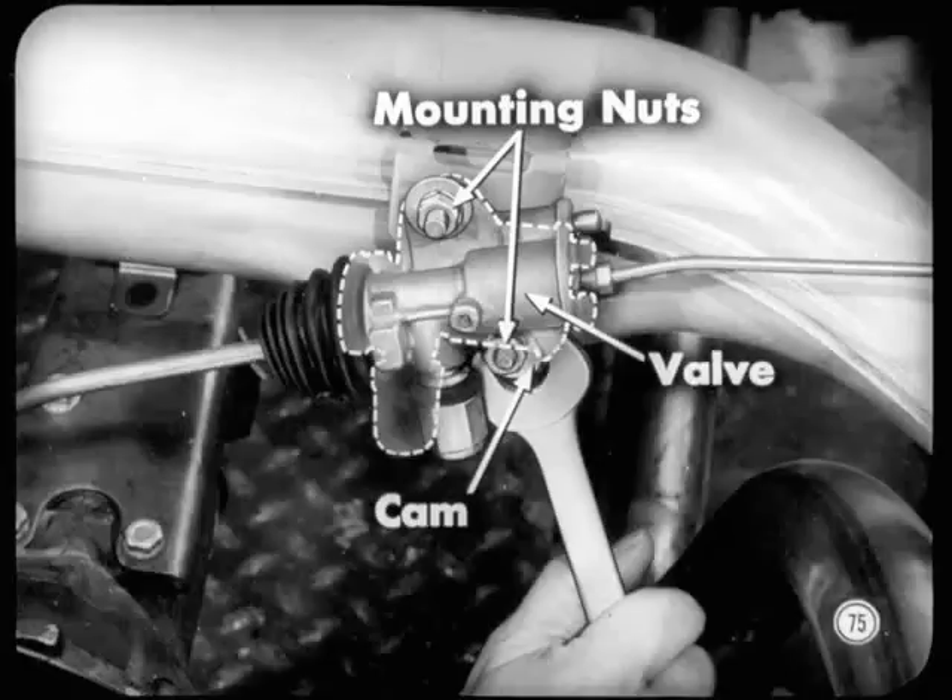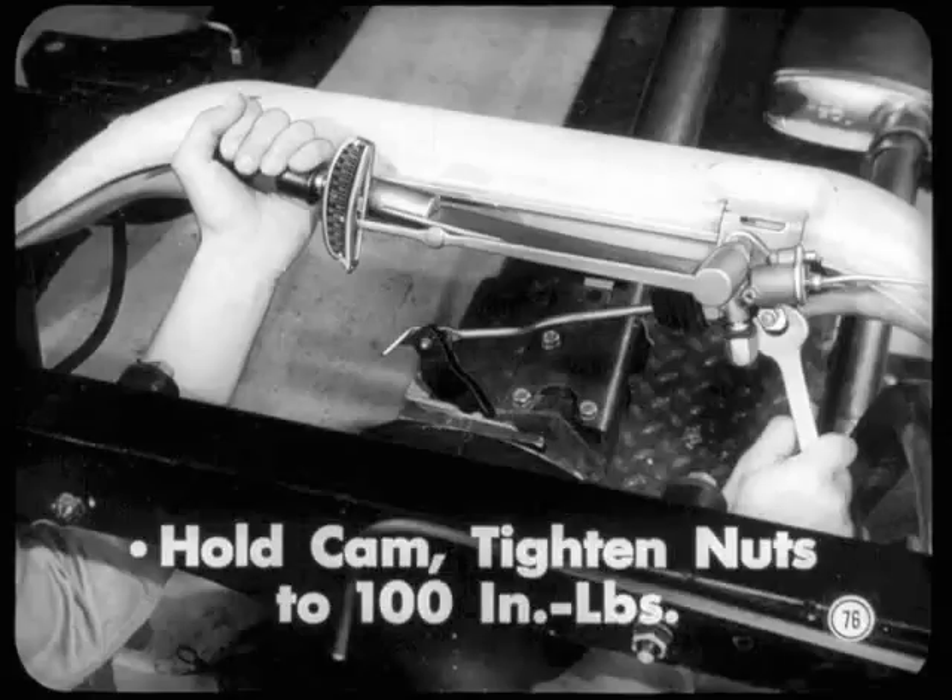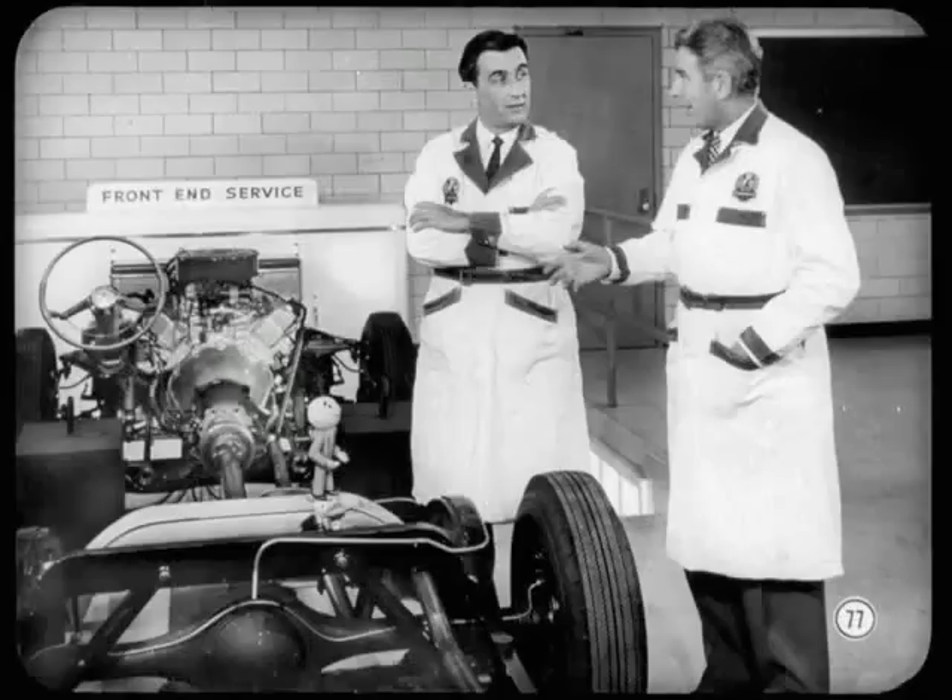Loosen both valve-mounting nuts slightly so the valve can be moved. Then adjust the control valve cam to rotate the valve body in a clockwise direction — this will make the valve reduce the controlled height. Hold the cam while you tighten both mounting nuts to exactly 100 inch-pounds. Don't get them any tighter. The tolerance allowed between the average loaded and unloaded figures is only a half inch on a new car, but up to three-quarters of an inch after the car has been in service for a while. If the valve won't control the average height within those limits, there's too much lost motion in the valve and it'll have to be replaced.